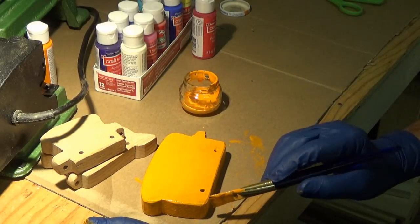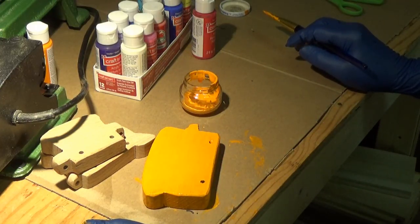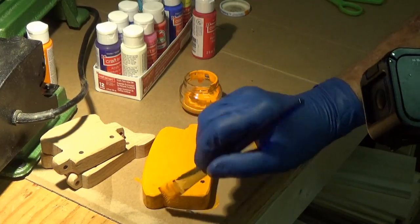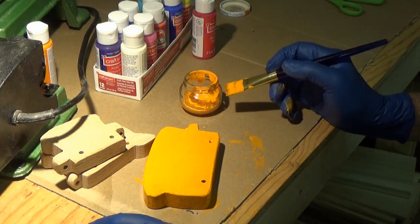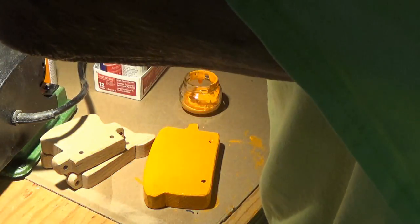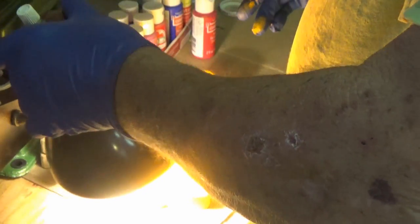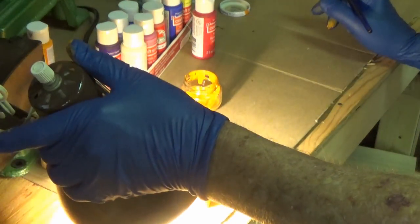I'm trying to think what system on the railroads used orange cabooses. Who was it? I don't think it was UP — they used the yellow ones. Somebody used orange cabooses. I need some more of these little jars. I'm wondering if my light bulb would dry that paint. Sure wouldn't hurt to put the light bulb down there and put a little heat on that paint to get it rapidly dried where I can turn it over.